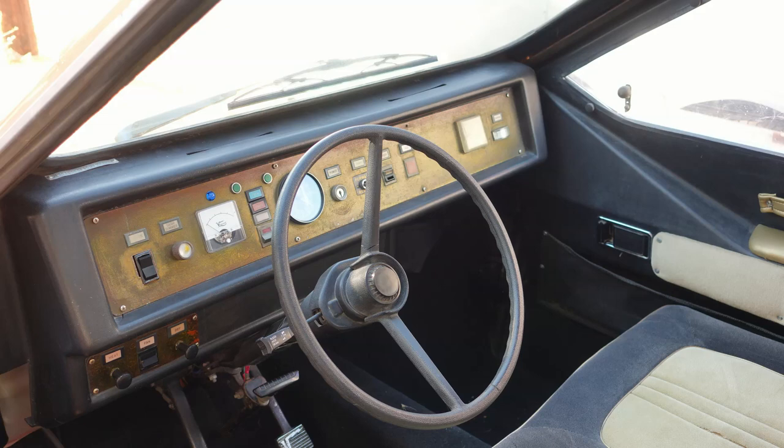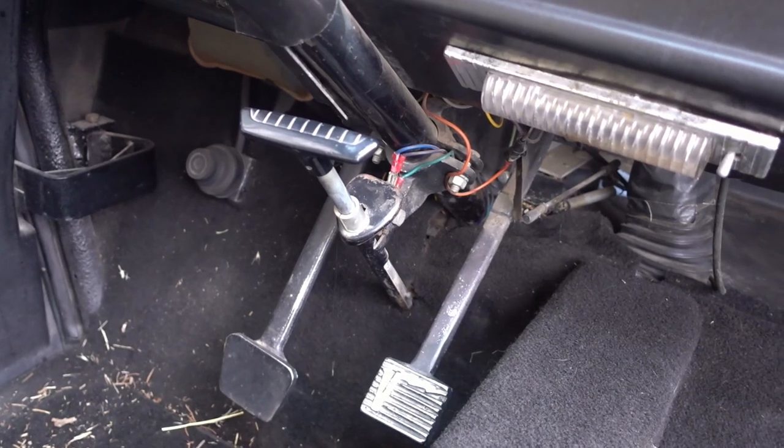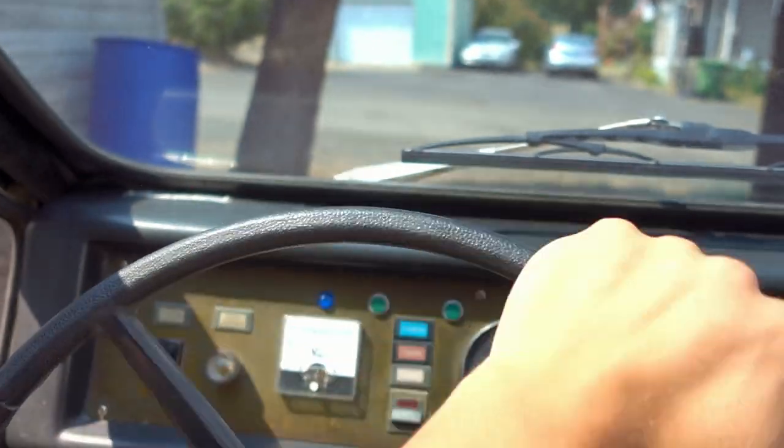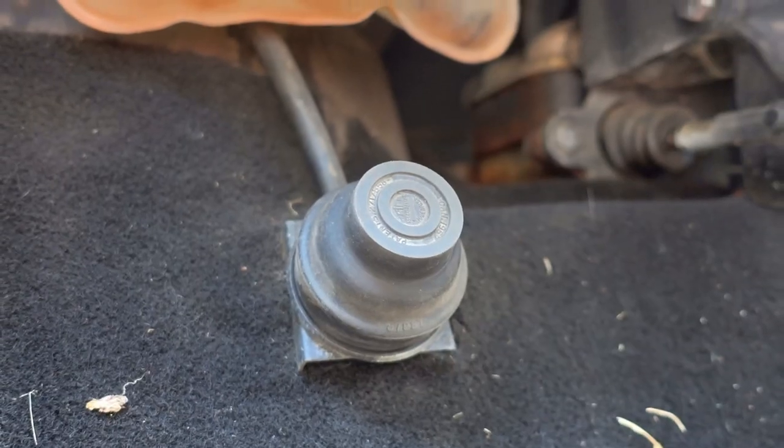Unlike the Model 3, it has several distinct advantages. Tesla's rely too heavily on electricity, so the Commuta Car has manually operated features. Windows? Manual. Doors and locks? Manual. Steering? Manual. Brakes? Manual. Windshield washer? Manual.